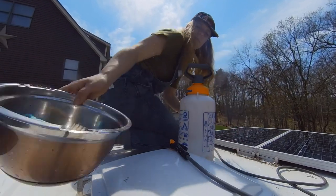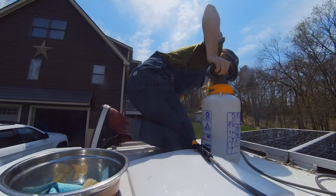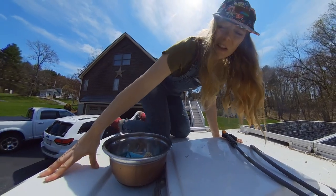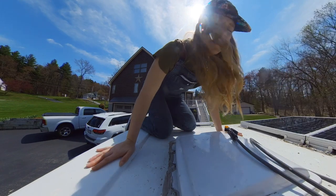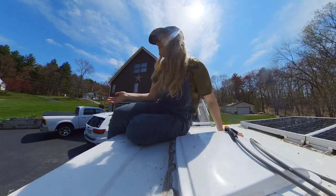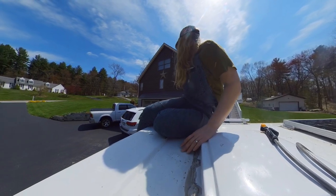Alright, time to get down from the roof. I like chilling on the roof, but I don't like actually doing things on the roof — which is not my cup of tea. This is fine, but when you start moving around, that's when I'm like, nah. It's not for me.